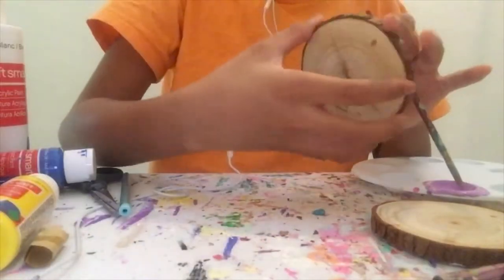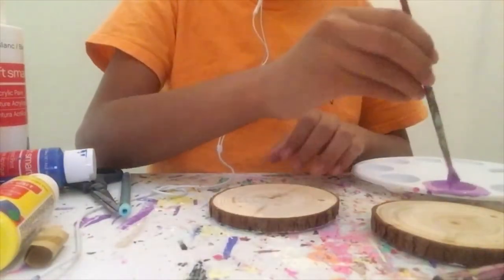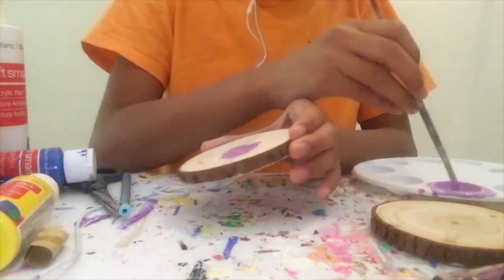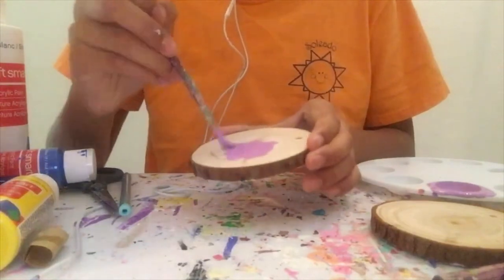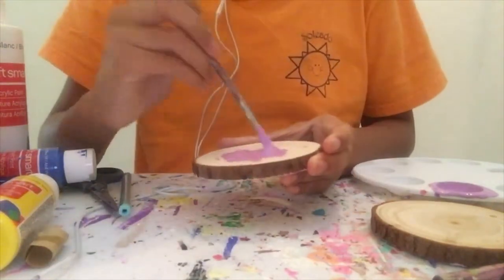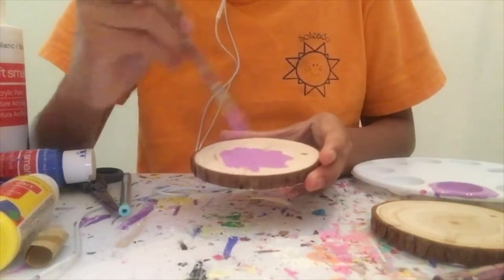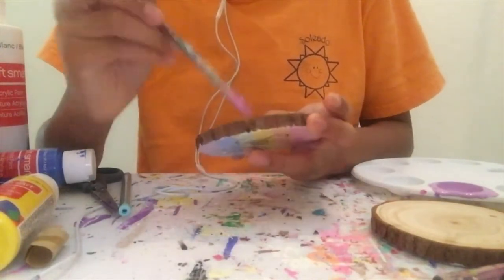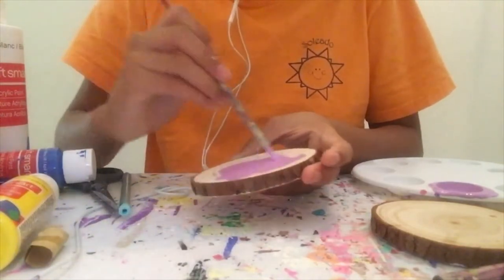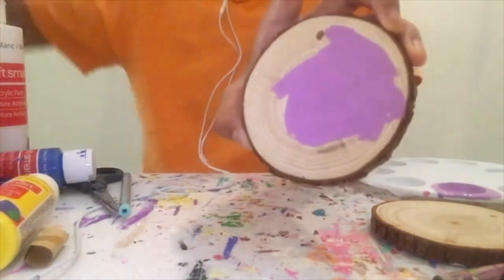So for the lollipop color, I'm going to be painting it with the purple — or actually it's not really purple, it's a lavender color. For this color, I mixed purple, pink, and white to get this color. And I have to say that this color is so vibrant, I really like it. I'll show you when the rest of it is done.